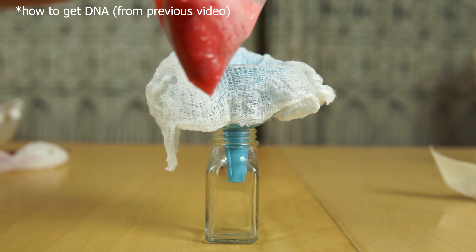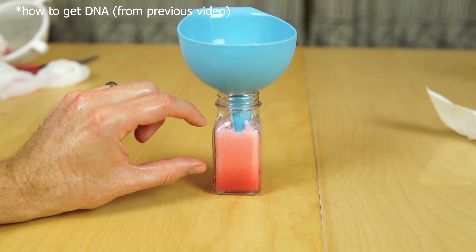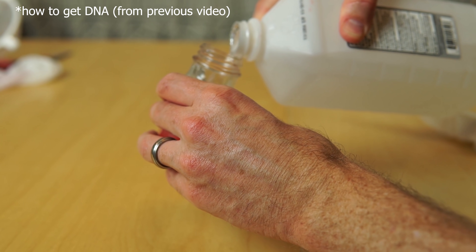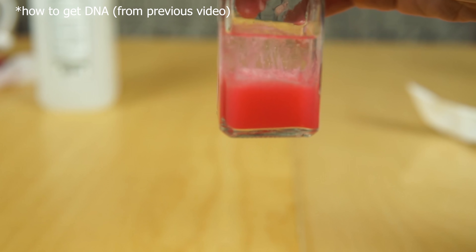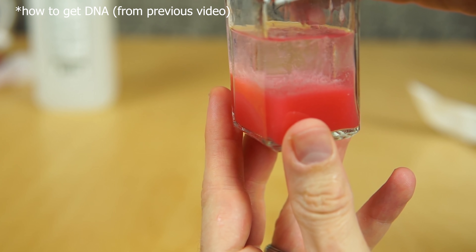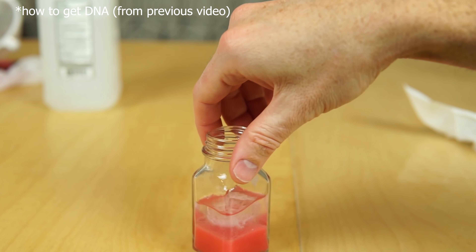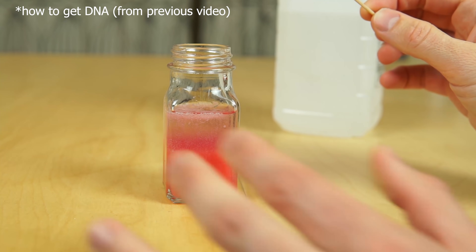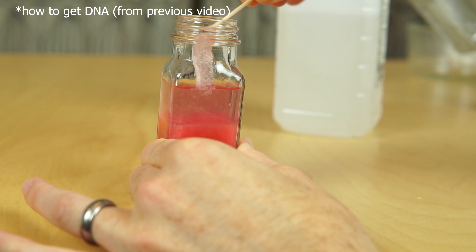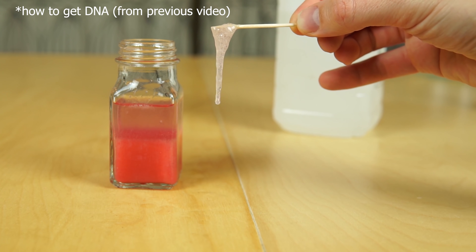Now I just need to filter out the strawberries. This is pretty bubbly, so let's let the bubbles separate for a little bit. Then you just pour your alcohol down the side of it. And you can see that stringy stuff forming in there — that's the DNA. It looks like we've got some floating to the top. Here it is — strawberry DNA.